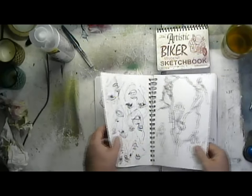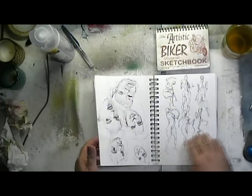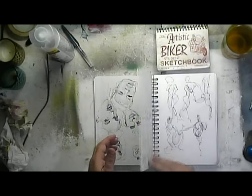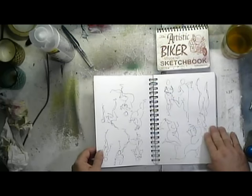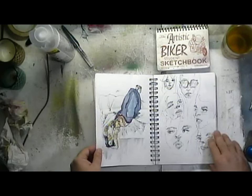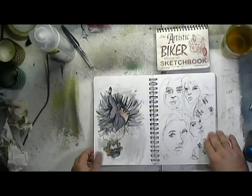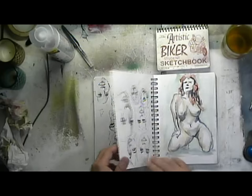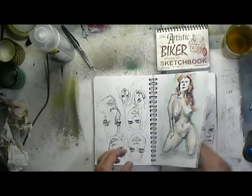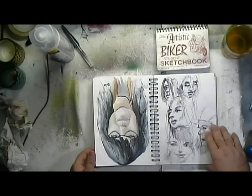A few gesture drawings are intermingled along with the faces. I was able to carry this around with me. There's a watercolor there. Towards the end I started doing watercolors on Wednesdays, so you'll see random figure work in here as we go through my sketchbook. This is typical of one of my sketchbooks.